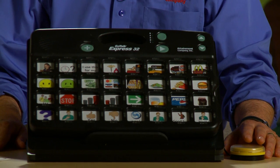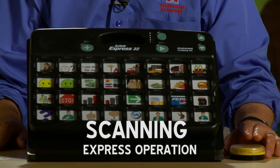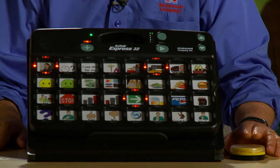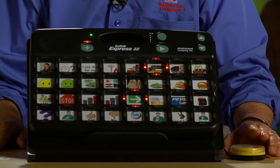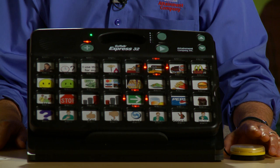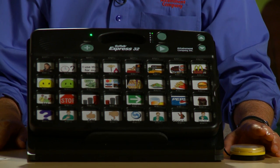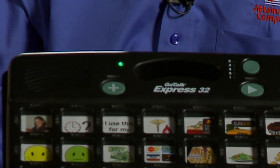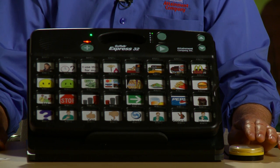I'd like to show you how to use the Express operation and scanning at the same time. I have one saved — let me play that. I would like a 12-inch chicken breast sandwich on whole wheat, please, with mayo, lettuce and tomato. To go. Thank you very much. Now I'll make that expression from scratch. But before, I want to point out this green LED — that means you're in the Express mode. Alright, let's begin. Always start at the top.